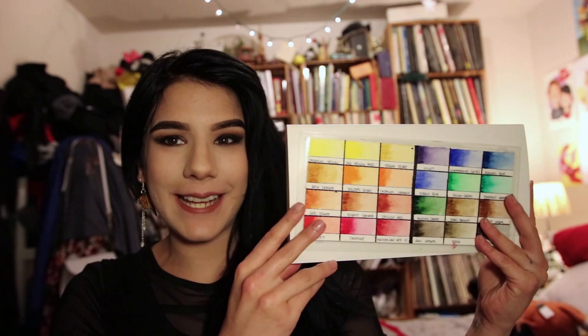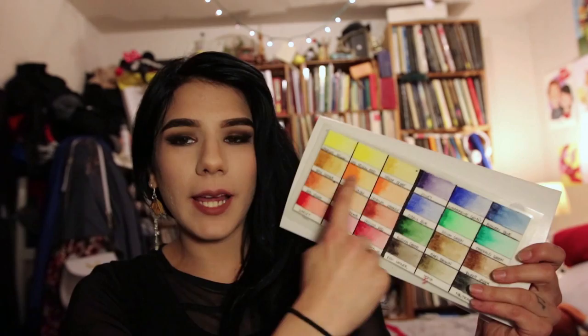Hey everybody, my name is Emily and today I'm going to be doing a review of the St. Petersburg White Nights palette. I got a pretty good response from my first uploads here to YouTube — the watercolor comparison video — and I kind of want to dive into why that is. I really haven't found that many reviews about them online. The only reason I know about these colors is from an amazing tattoo artist who calls herself Sasha Unisex. Her tattoo style is kind of world famous, so go check her out because she's the whole reason I found these.